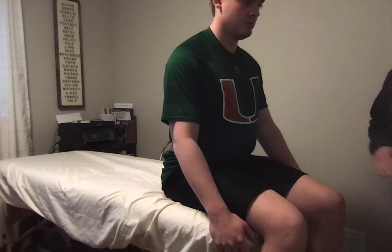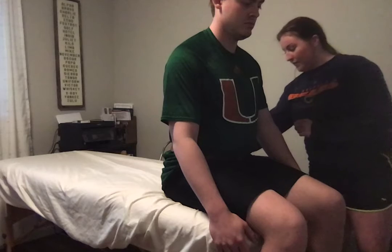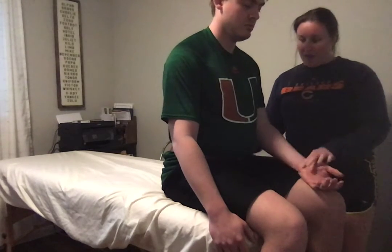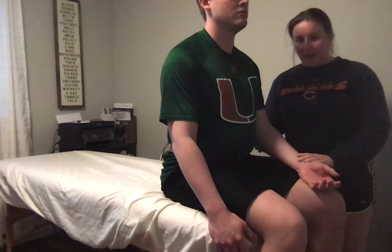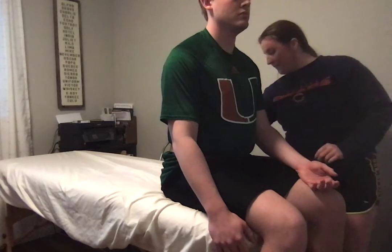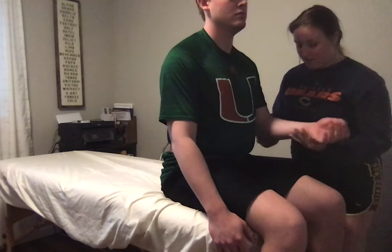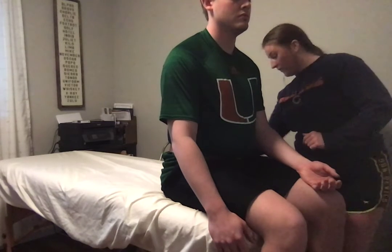For the biceps tendon reflex test, you want the patient to be sitting up nice and tall with their elbow flexed and supported, either by holding it or if they can rest it on their lap.